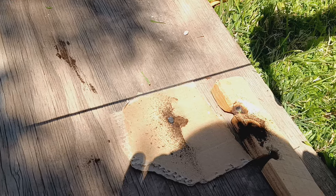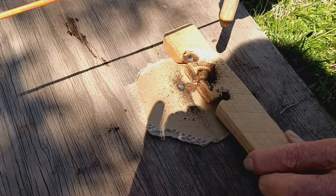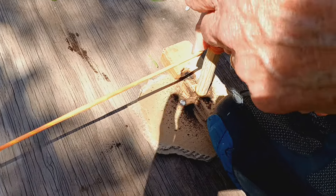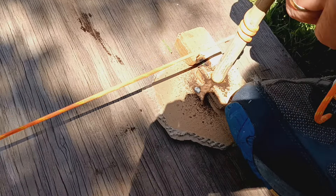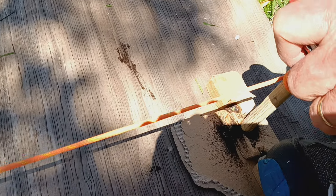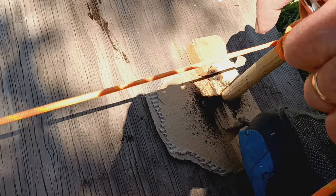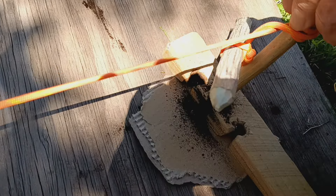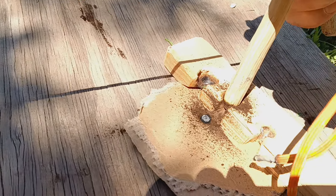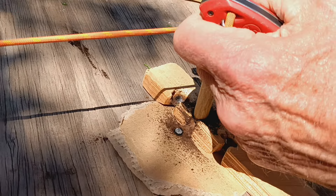I've got my string around that three times. Yeah, I've got a good little coal there. It's kind of fun. It's tough when you're 80 to even be able to keep from falling over. I'll try it like this.